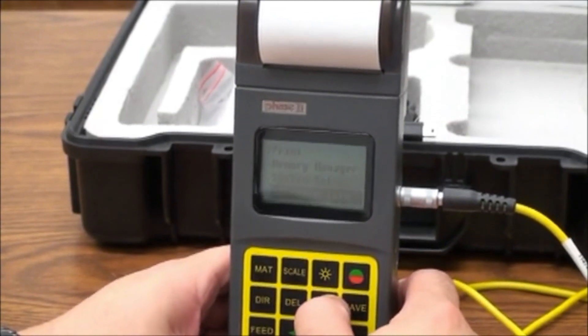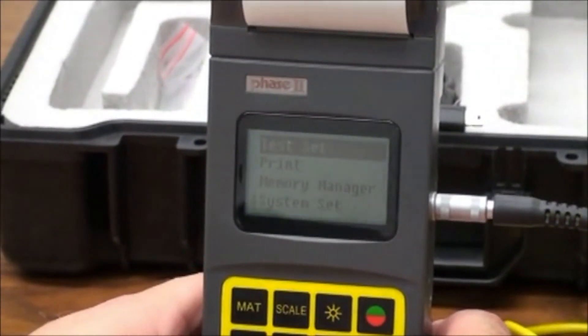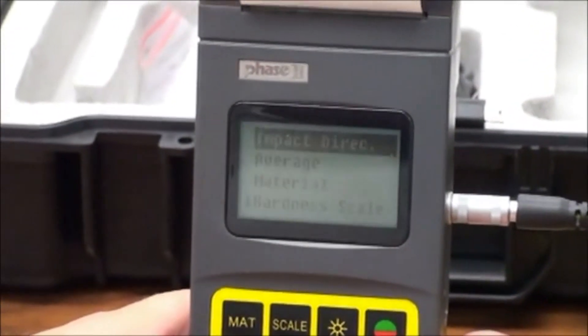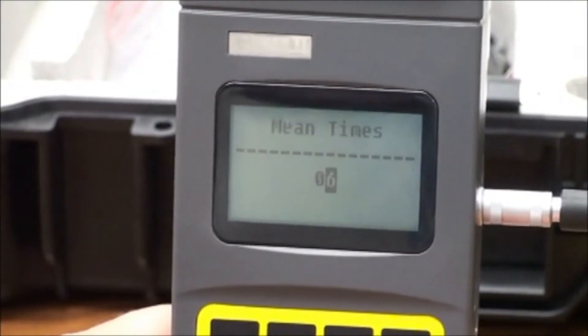Pressing the MENU button will give you a choice of modules to enter. Scrolling to test set, we see a new parameter called AVERAGE. This allows the user to preset how many tests will be taken before the average is displayed.